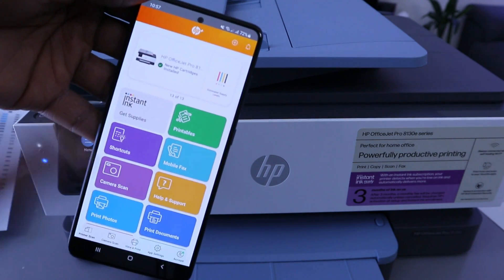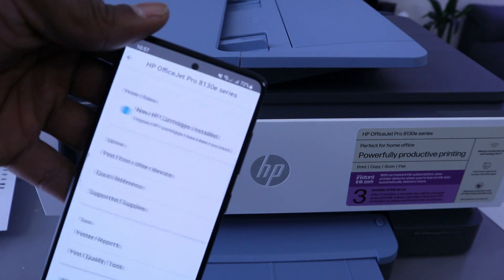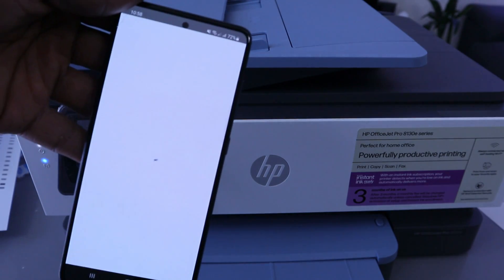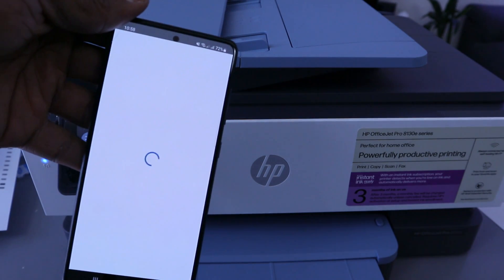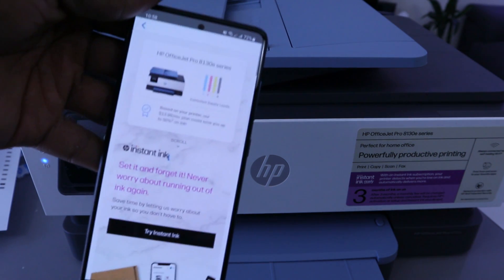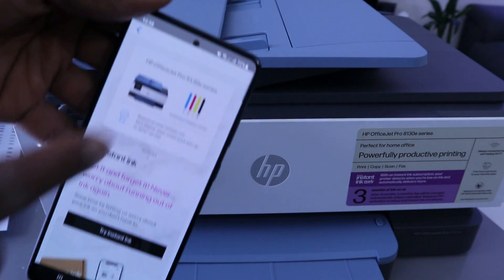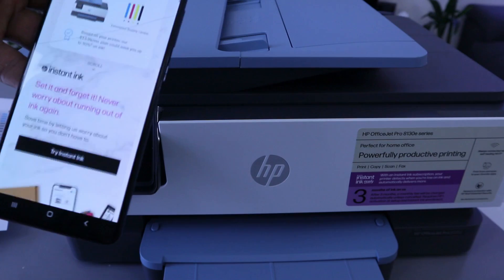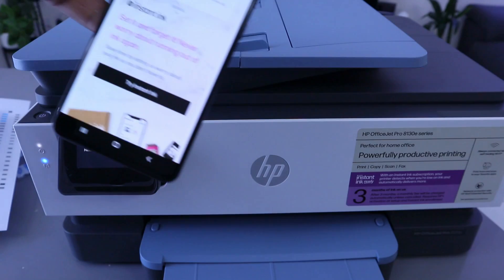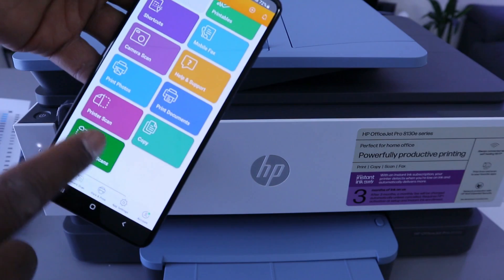The HP Smart app will now show the printer is ready. It will also show you the ink level for each cartridge. This is how to connect this printer to a WiFi network. From the HP Smart app home page, you can shortcut to: print photo, print document, scan, copy, and many other things.